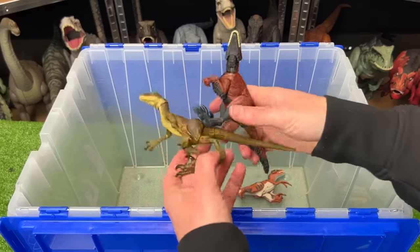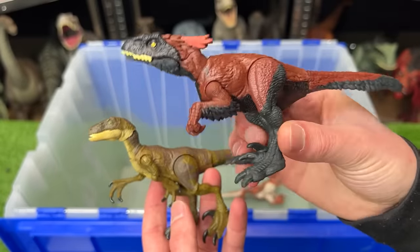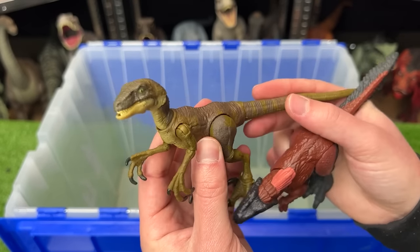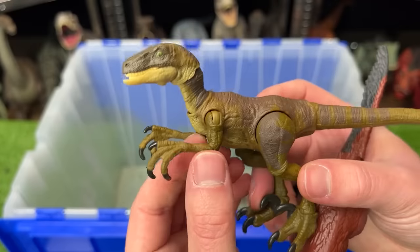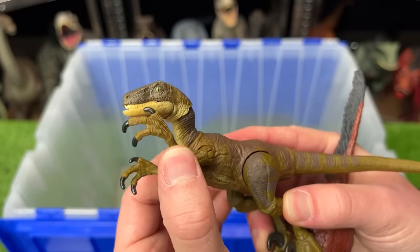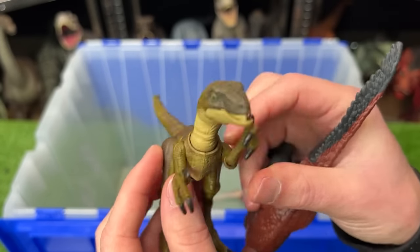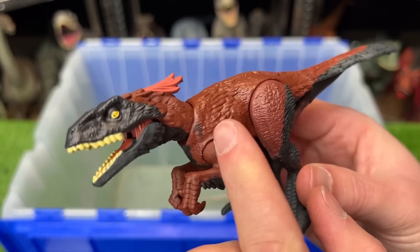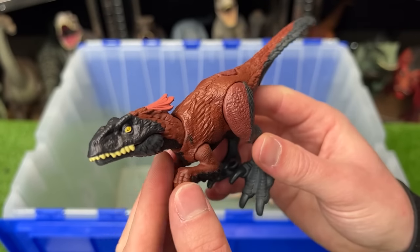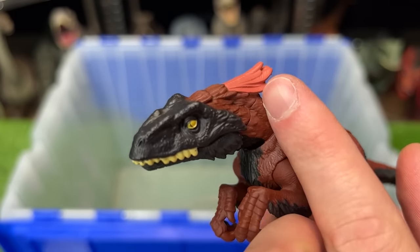Up next, we've got two different raptor species. This first one is a Pyroraptor from Jurassic World Dominion, and this other one is, I believe, an Amber Collection Velociraptor. Just like many of the other Amber Collection figures, it is a lot more poseable than many of the normal figures, and they did a pretty decent job with its coloring as well. The Pyroraptor has some decent detailing — you can check out all those feather designs. And the coolest part about the Pyroraptor are these huge feathers right at the top of its head.